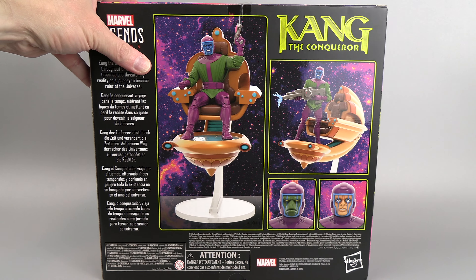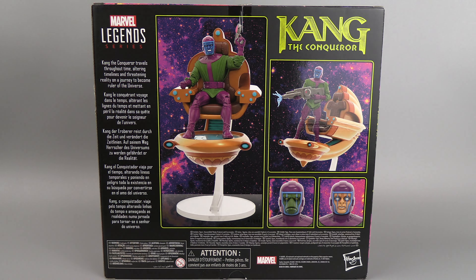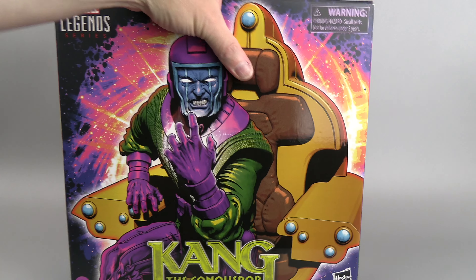On the back, we get a demonstration of his hover chair. He's got some extra faces, he's got a gun, he's got some effects — as a matter of fact he's got two guns — and a little thing here. Kang the Conqueror travels throughout time, altering timelines and threatening reality on a journey to become ruler of the universe.